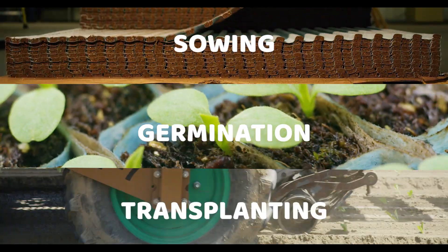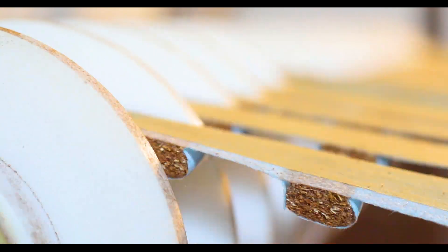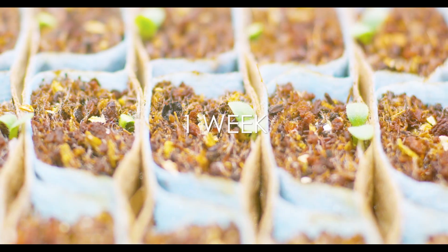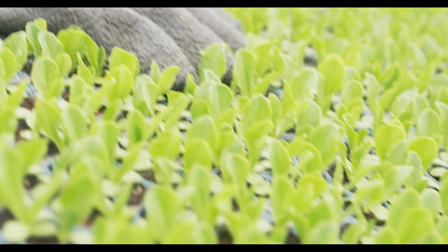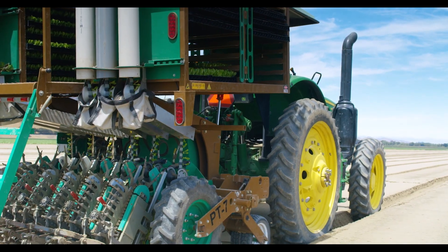Because Plant Tape is an entire sowing, germination, and transplanting system, it allows nurseries to dramatically increase production as well. The Plant Tape system does not require seedlings to reach a specific maturity. Instead, seedlings can be transplanted at any point in the growing cycle.